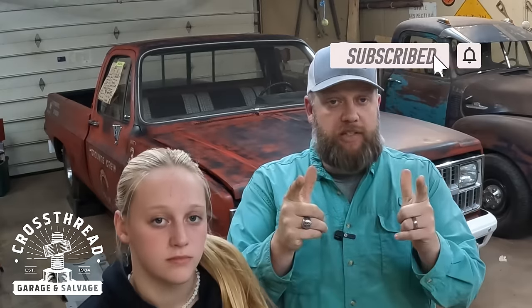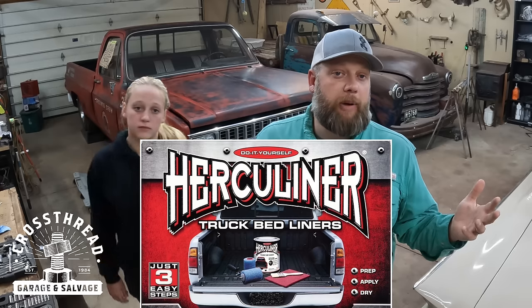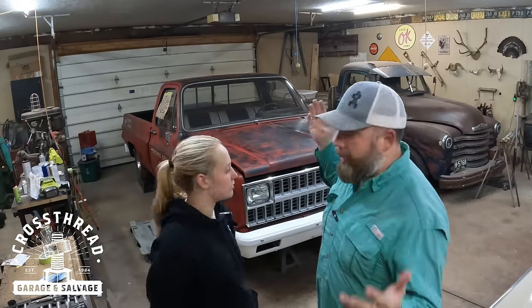Welcome back to Crosshair Garage and Salvage. If you guys are new to the channel, thanks for watching. We've got a ton of new subscribers from the last couple of videos, and to some of you OGs that have been around from the beginning — Travis, Bill, Kevin, Mom — thanks for coming back. We're using a couple of products this week we've never used before: a roll-in bed liner, and a wipe-on clear coat sold by ViceGrip Garage. We'll put links in the description below.